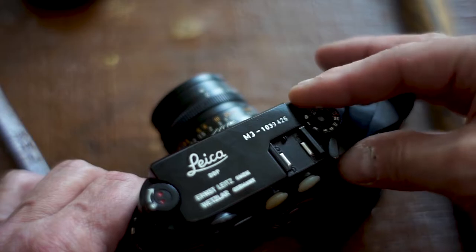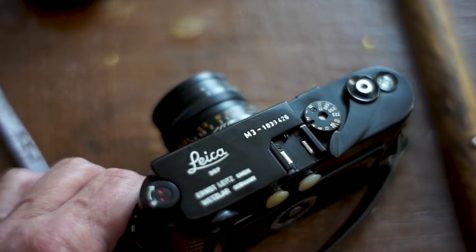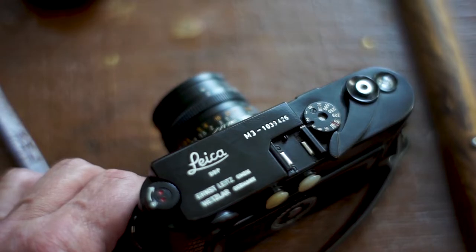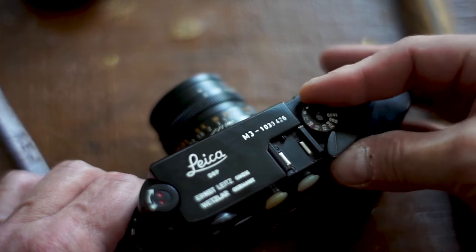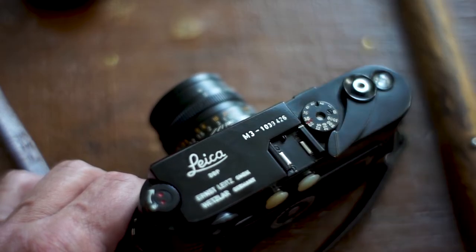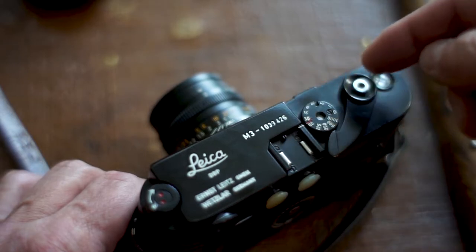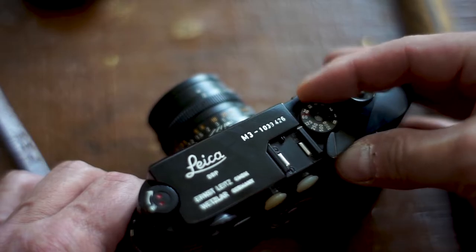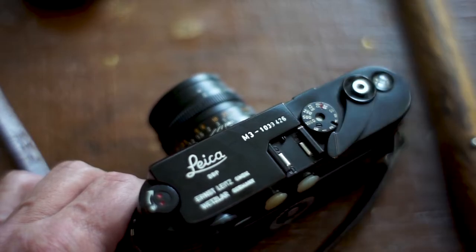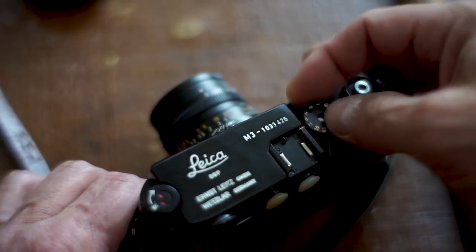That's one second, half a second. This little notch here is for a very cool mechanical Leica light meter. Then a quarter second, eighth of a second, 15th, 30th. The next little setting here is the speed at which the Leica M3 can sync with a flash. Then 60th, 125th, 250th, 500th, and 1/1000th. There are no half stops — full stops only on the shutter.